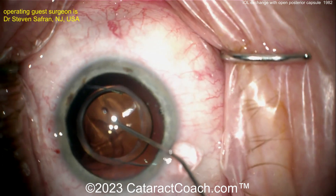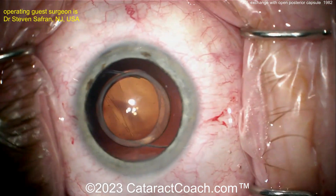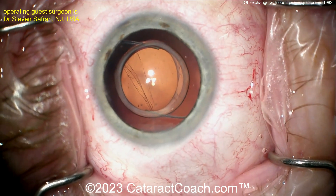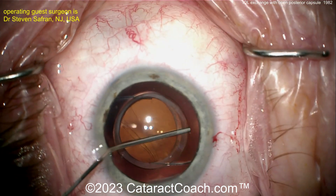But why does it look so deep if the posterior capsule was thought to be intact? Look carefully — adjust the lighting. You can see the vitreous going down there, and those lines confirm it: this is an open posterior capsule. So now, what do you do? More challenges ahead.